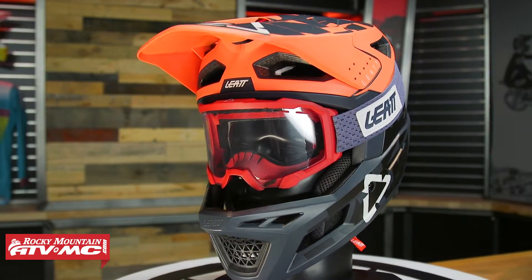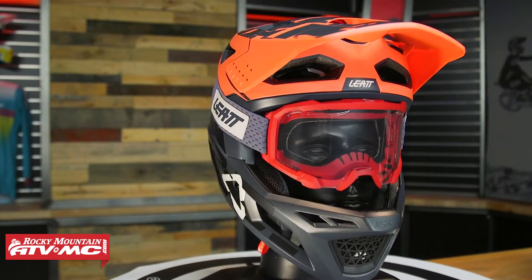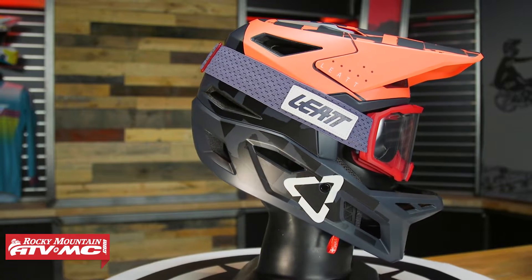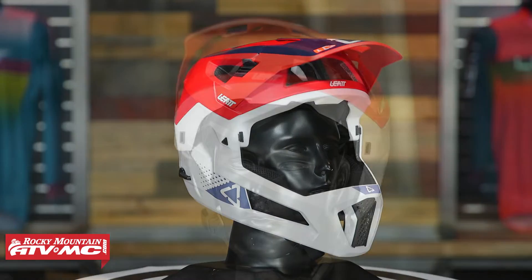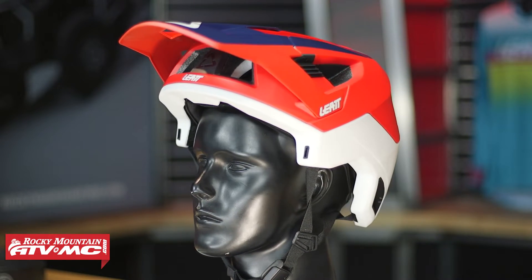Leatt does have a full blown downhill-only helmet, but you would not want to do climbing in that — it'd be way too hot, almost like a full moto helmet, just a little bit lighter. Also keep in mind that Leatt does have their Enduro 4.0 helmet, which we also have a spotlight on, that has a removable chin guard — so that's more of a hybrid style helmet.